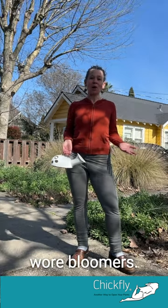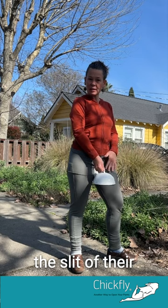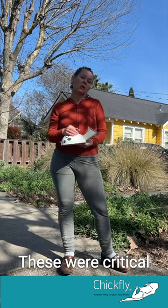Historically, women wore bloomers, so they could easily put this up, opening the slit of their bloomers, which are really similar to chick fly pants. This was in a time when there were no indoor toilets. These were critical elements in women's lives to be able to go pee.